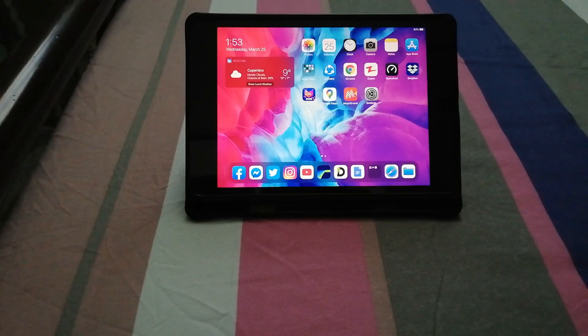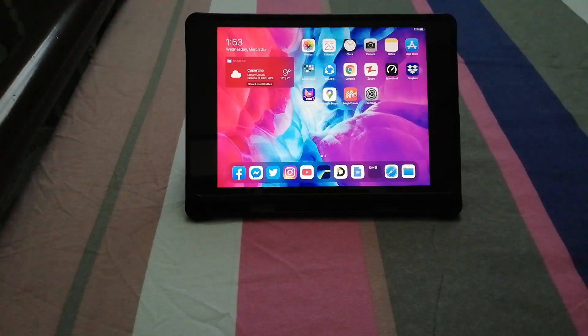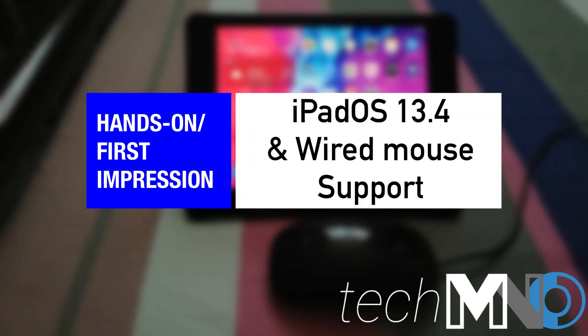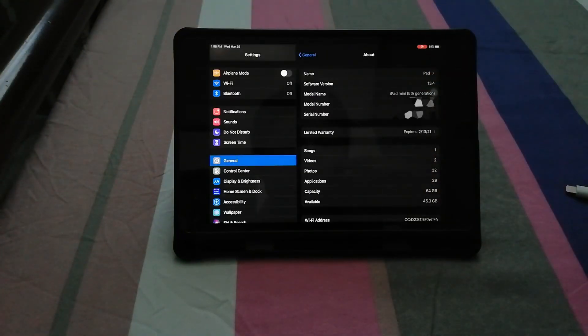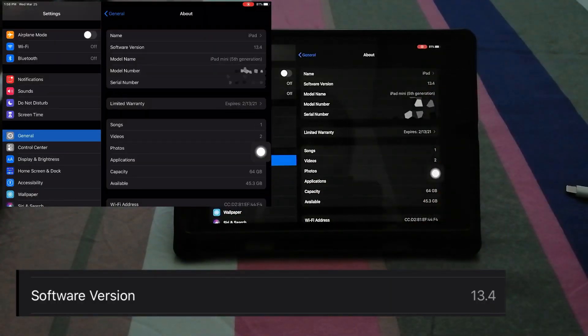My name is James from TechMNO, and finally the iPad OS 13.4 update is here. I already installed it on my iPad mini 5, and the most talked-about feature is the new trackpad and mouse support. We'll go ahead and see if a wired mouse will work on this iPad. Just to confirm, you can see on screen it says iPad OS 13.4.